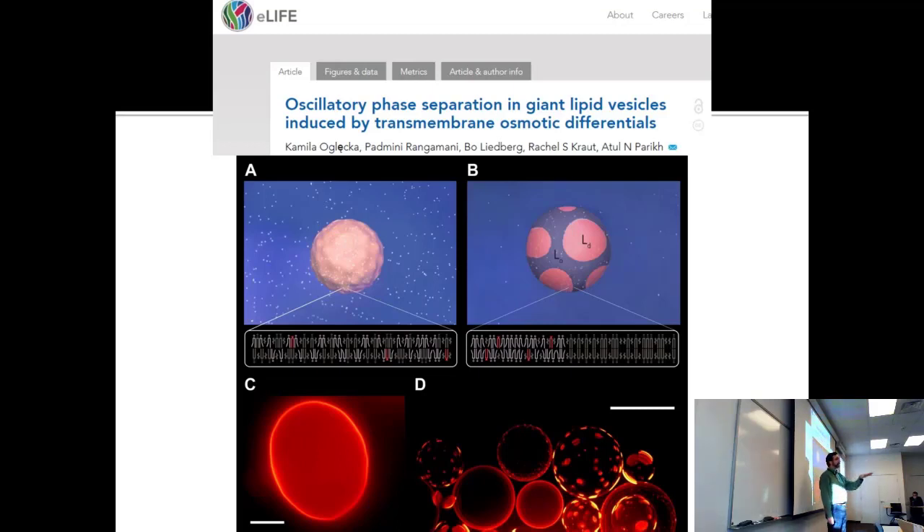No ATP, no ATPase, no proteins around at all. This is entirely chapter 10 and 11. If you take these liposomes and transfer them from a high-salt to a low-salt solution, you get something that really looks alive — kind of like the cornstarch movie we showed.